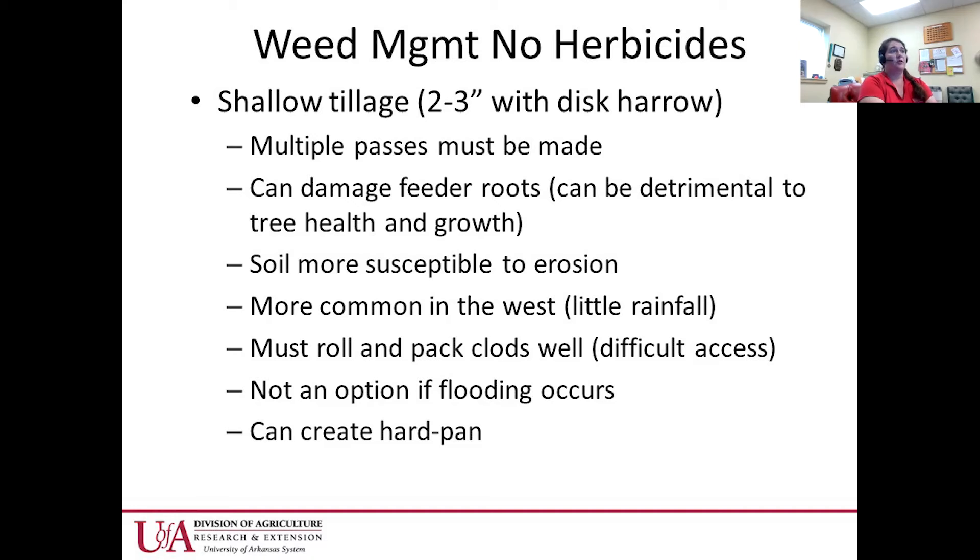Some people do shallow tillage, but I do not recommend it often because pecan trees have many feeder roots located about four inches under the soil — sometimes even less. You can really damage the root system of a pecan tree with tillage, so be very careful if you make that recommendation for weed control.